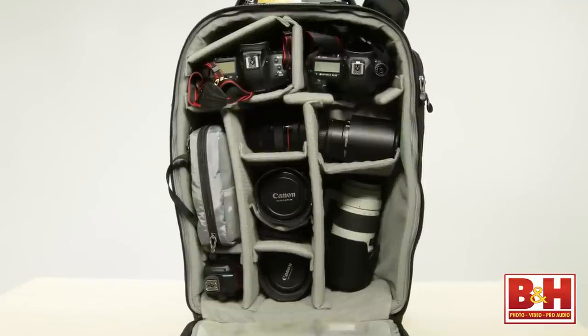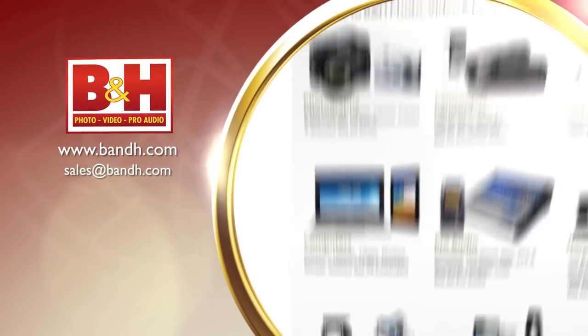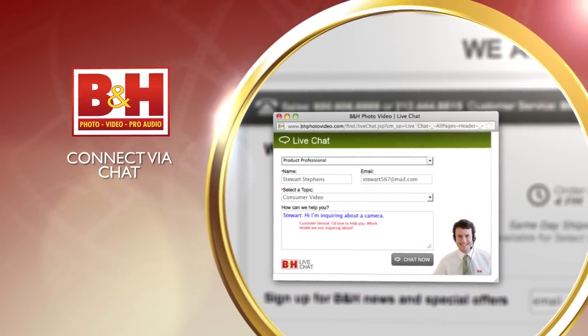That was a quick look at my camera bag for wedding photography. Thank you so much for watching. Whether you're a hobbyist or a professional, B&H has the answers to your questions.